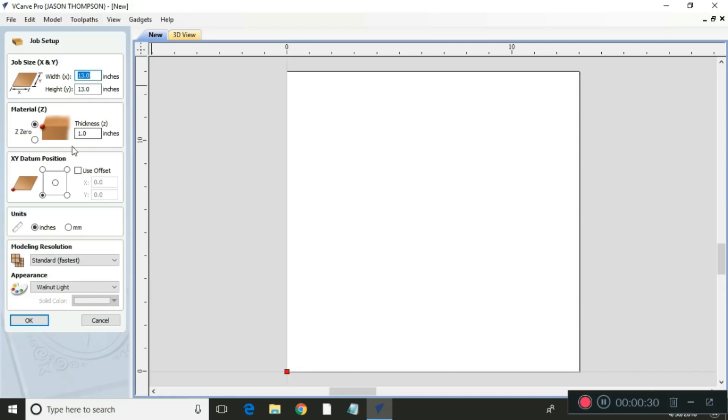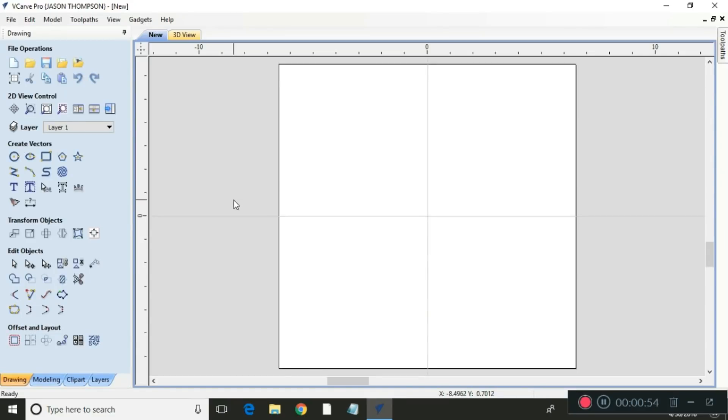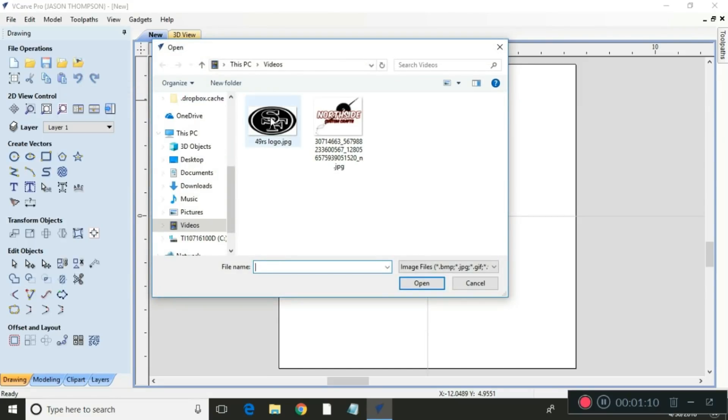The thickness of the wood is roughly an inch thick and I'm gonna put the offset at the middle — that'll give me a reference for the center both ways, which makes it easier. We hit OK to go to the next screen. I need a logo and I already found one on Google, so I'm gonna come up here to 'import bitmap for tracing,' import that, and here's my San Francisco sign — I'm gonna open it.